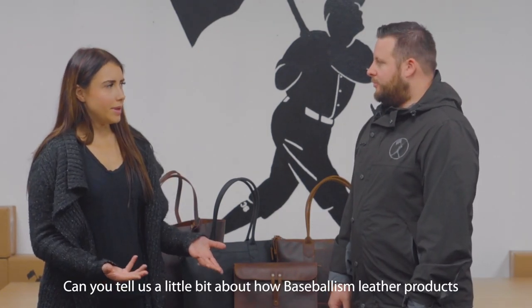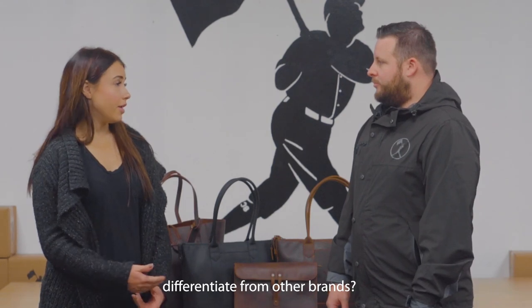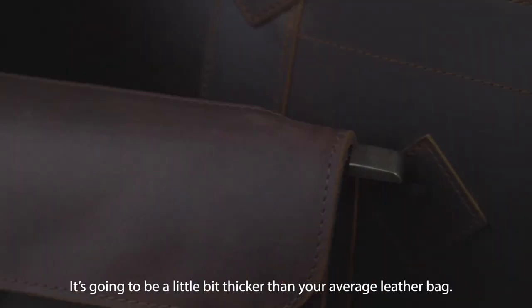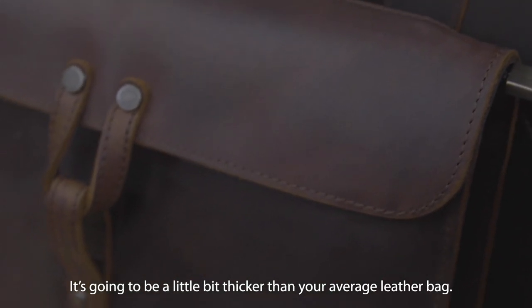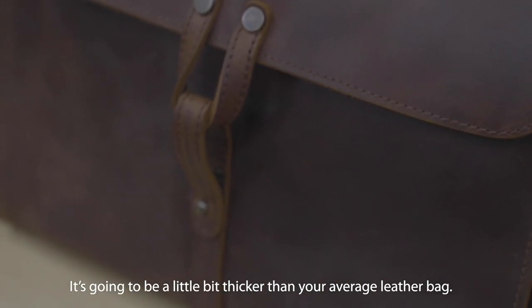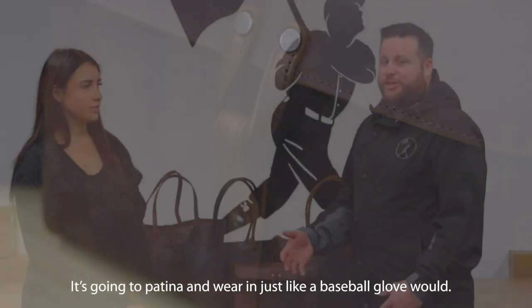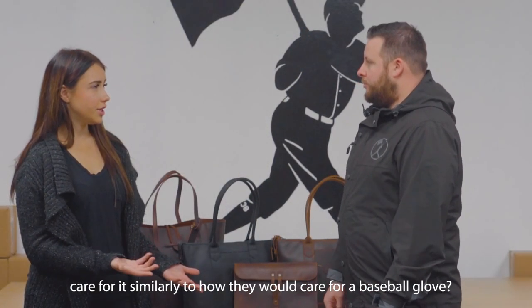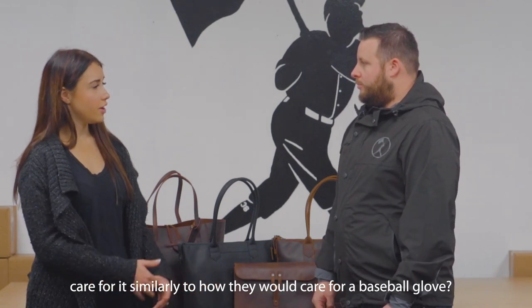Can you tell us a little bit about how Baseballism leather products differentiate from other brands? We use Baseball Glove Leather. It's going to be a little bit thicker than your average leather bag. It's going to patina and actually wear in just like a Baseball Glove would. So when they're caring for their bag, they should care for it similarly to how they care for a Baseball Glove?